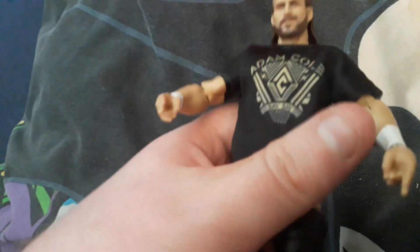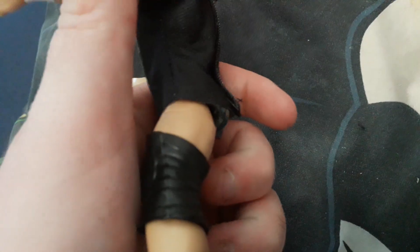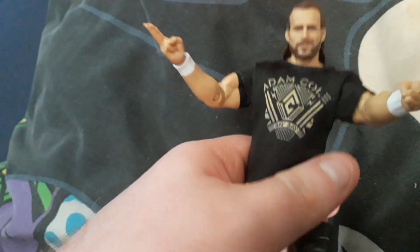He is in AEW now, but he was in WWE, so it's quite good that you actually got a WWE toy version of him. He's also been in the character in the WWE video games.